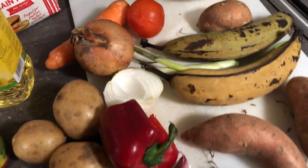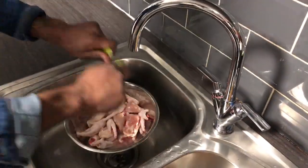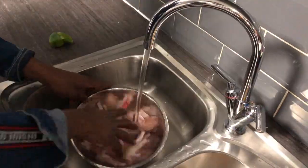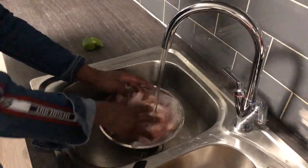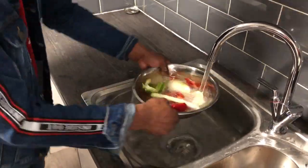All right, just watch what I'm going on right now. I wash the chicken with some lime - you get me. If you don't have vinegar, you can use some lime, you can even use salt as well to wash the chicken. You have to wash your chicken properly to kill the germs.